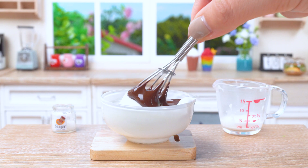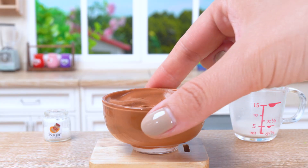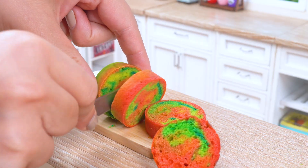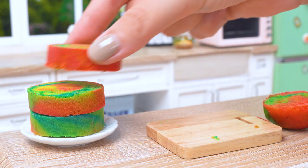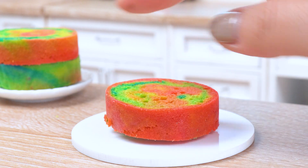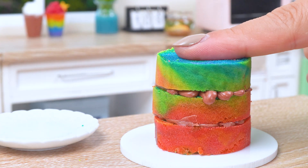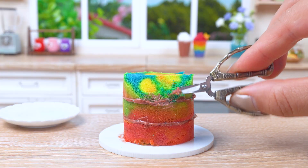Now let's get creative! Look at that — it's like a slice of heaven! Just a little bit, and we're ready to decorate!